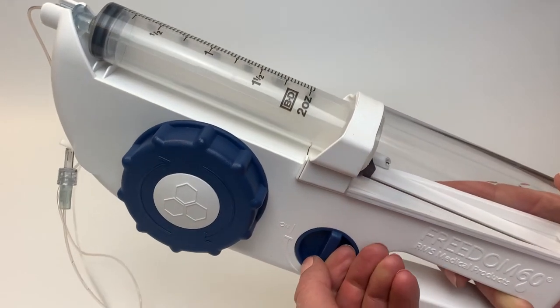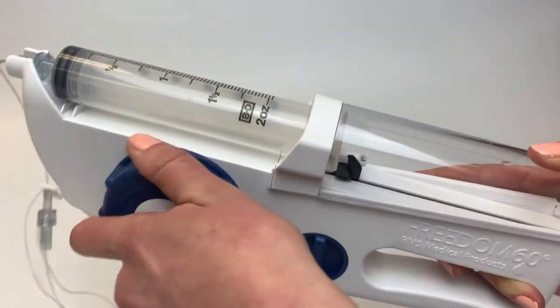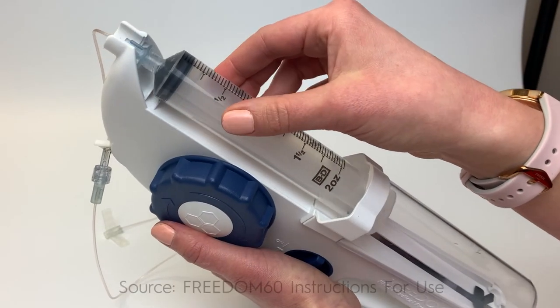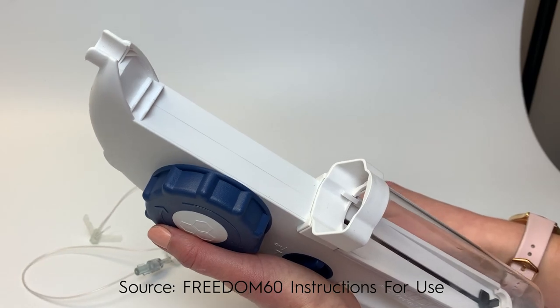After the infusion is complete, turn the driver off and wind the large knob clockwise until the black tab is at the end of its track. Remove the empty syringe by gently pushing it back to disengage from the nose, then lifting it up and out of the Freedom syringe driver.